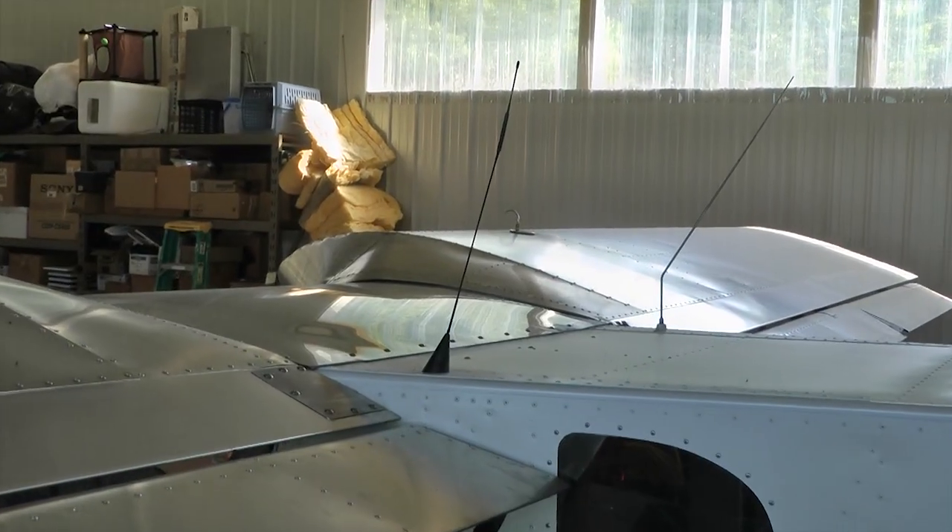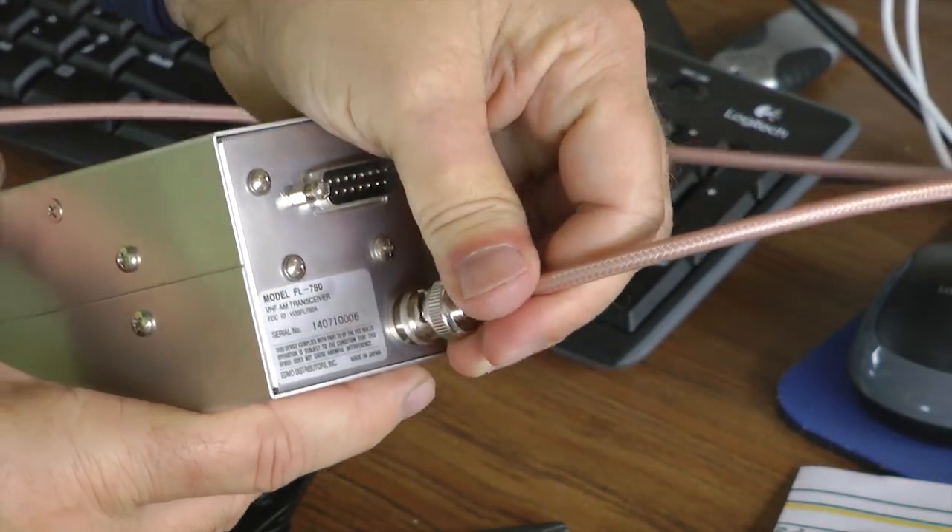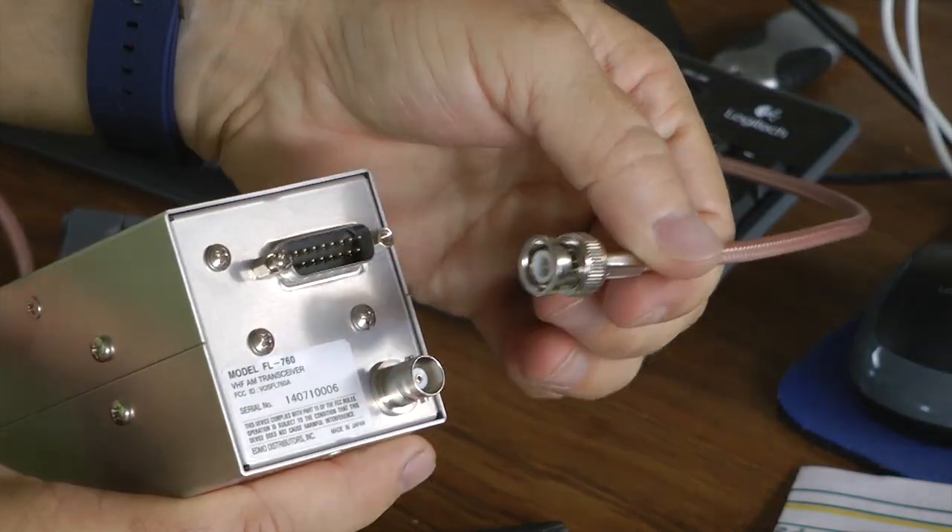Welcome back to Homebuild Helps tip of the week. This week we're going to talk about fabricating your own coaxial cables for your aircraft radios. These cables are used for connecting the antenna to your communication radio, to your ELT, to your transponder, and even more. Making your own cables can be fun, and it's better because you can make them exactly the length you need rather than buying pre-made stock lengths that might be a little too long or a little too short.